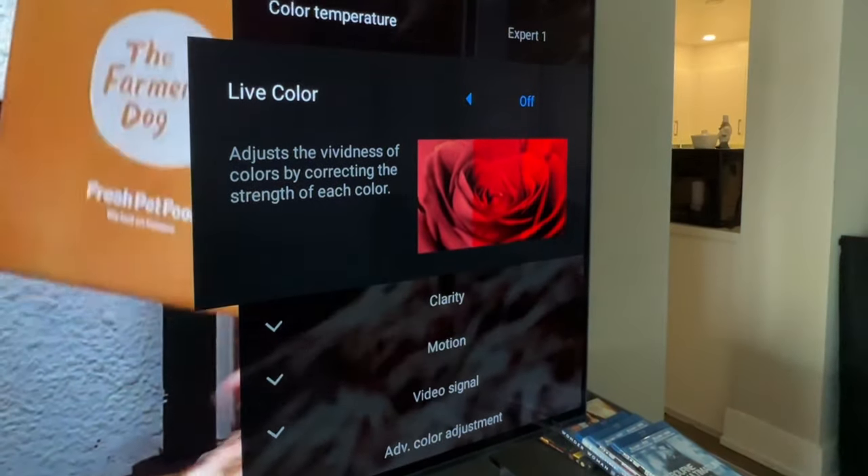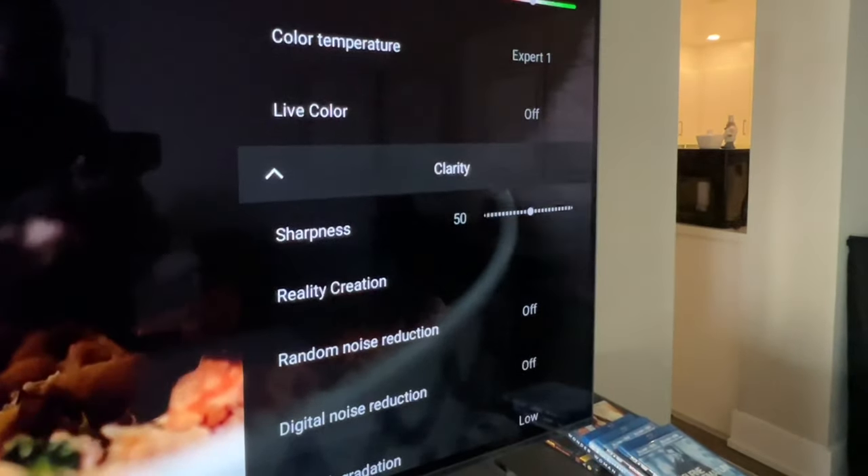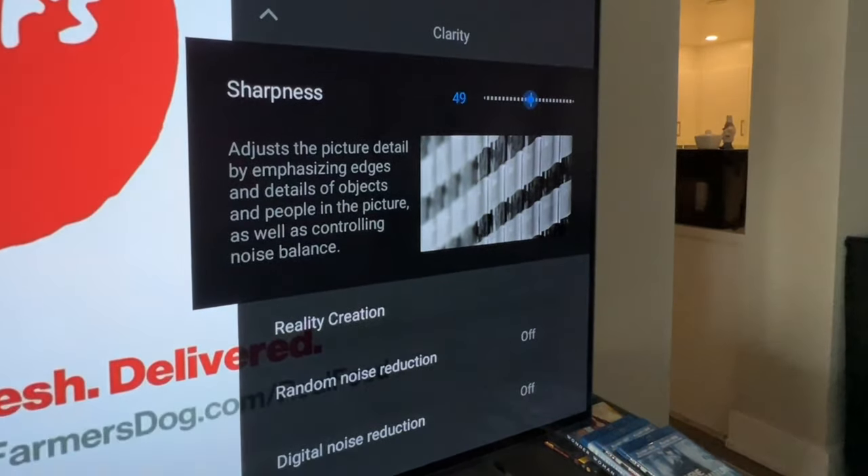When done, go to Color and scroll down to Live Color. Make sure you turn off Live Color — not medium, not low, but completely off.